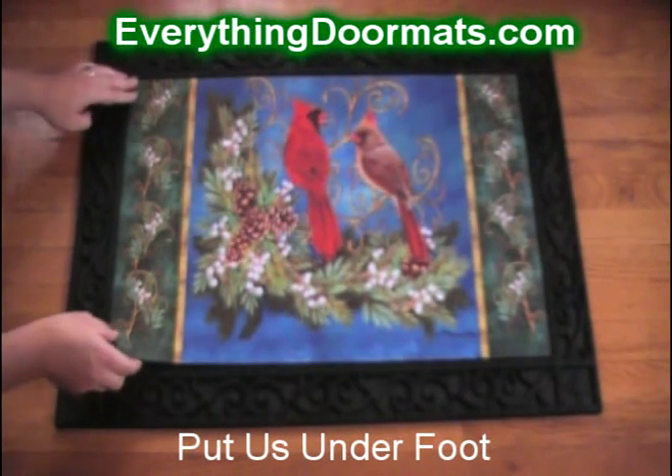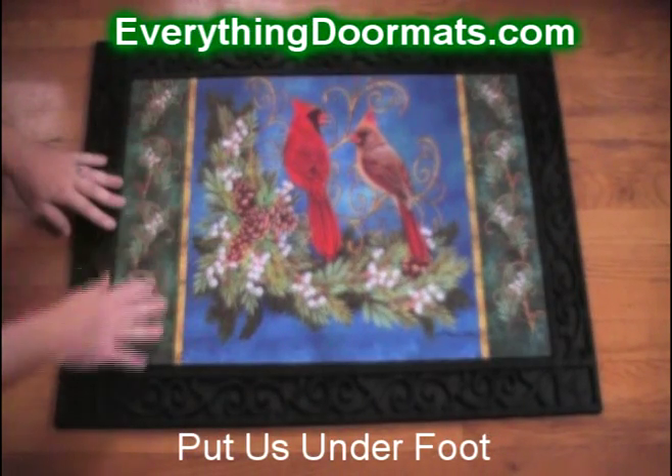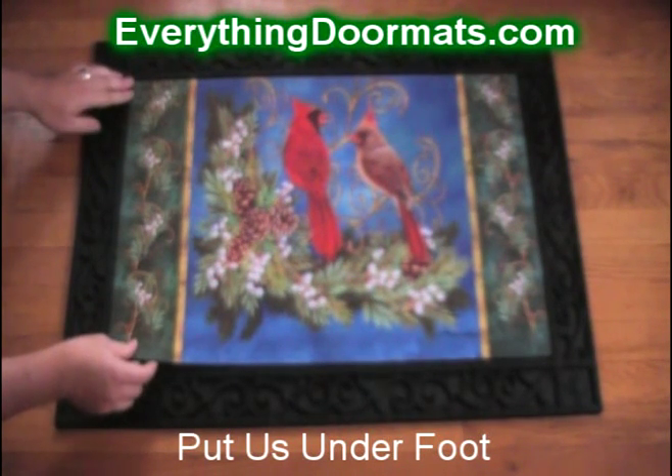This Winter Cardinals doormat is a great addition to any home that loves Cardinals. It features a rubber back with a polyester top surface. The rubber back makes it slip resistant and the polyester top surface makes it easy to clean.